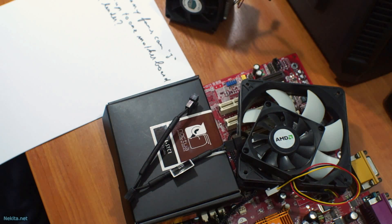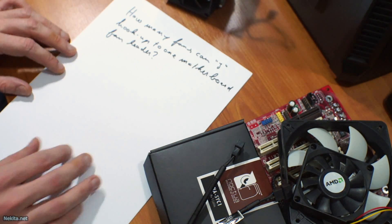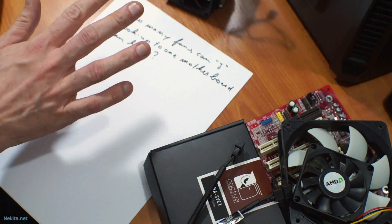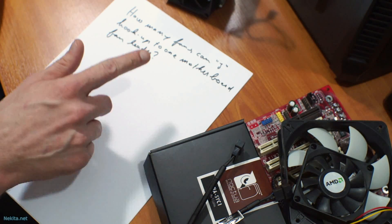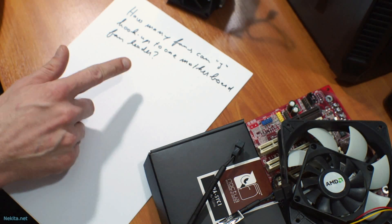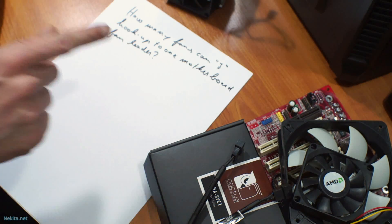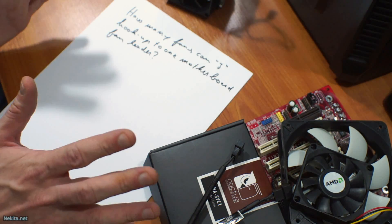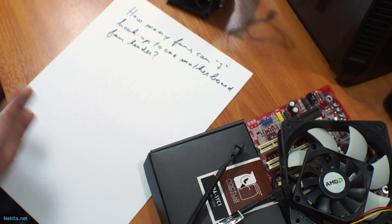So let's talk about the question I got. How many fans can I hook up to one motherboard fan header? Or a close approximation of that specific question. Now, that's an interesting question in itself, and it's a little bit full of mystique.